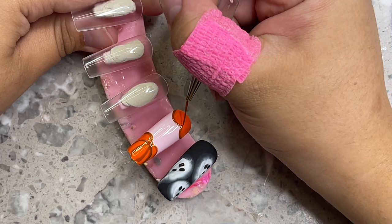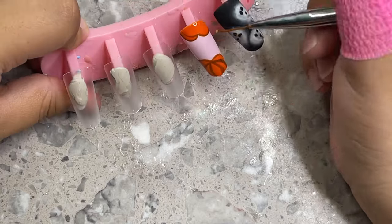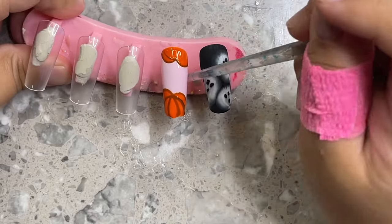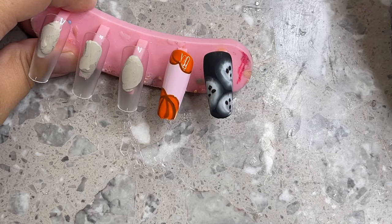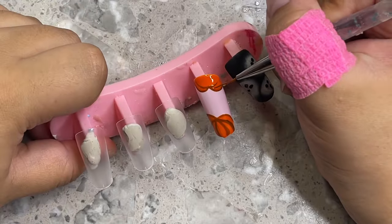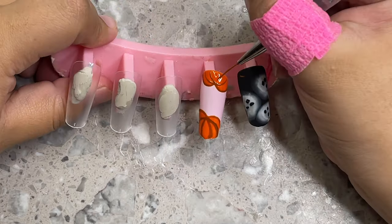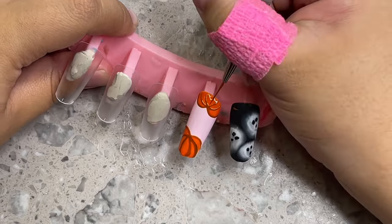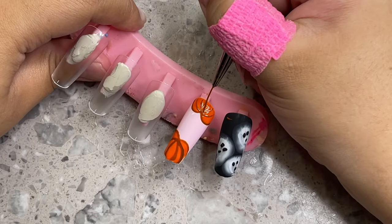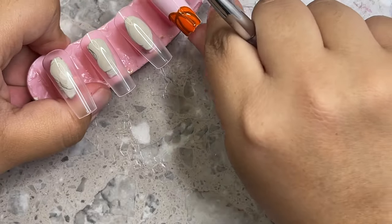Now we're creating the outside ridges — from the center you're going to make a line down, basically another M from the middle point of the first M. Then create another line from that middle point. It was a little hard with the nails right next to each other on the press-on stand, but if you're doing this on a client for gel-X or acrylic nails it would be much easier since you can move their fingers to the side.